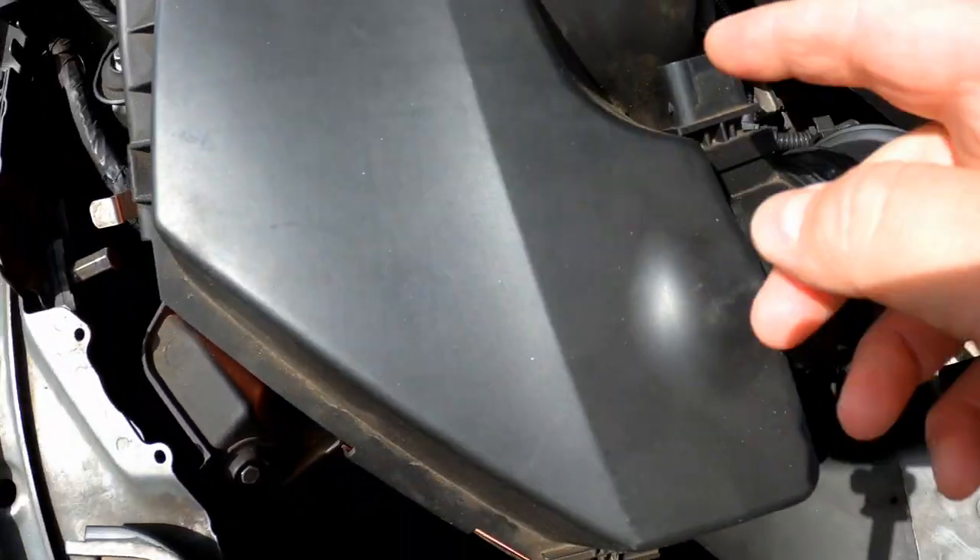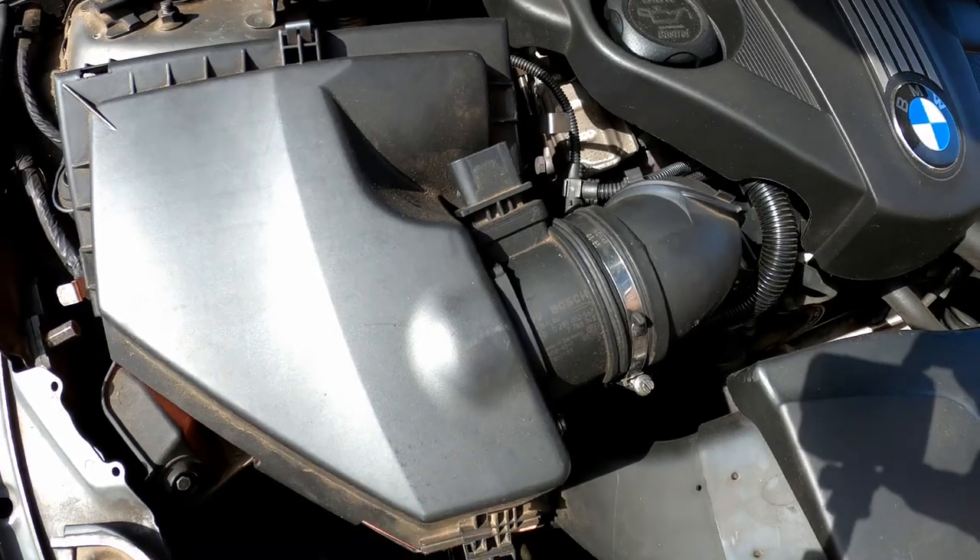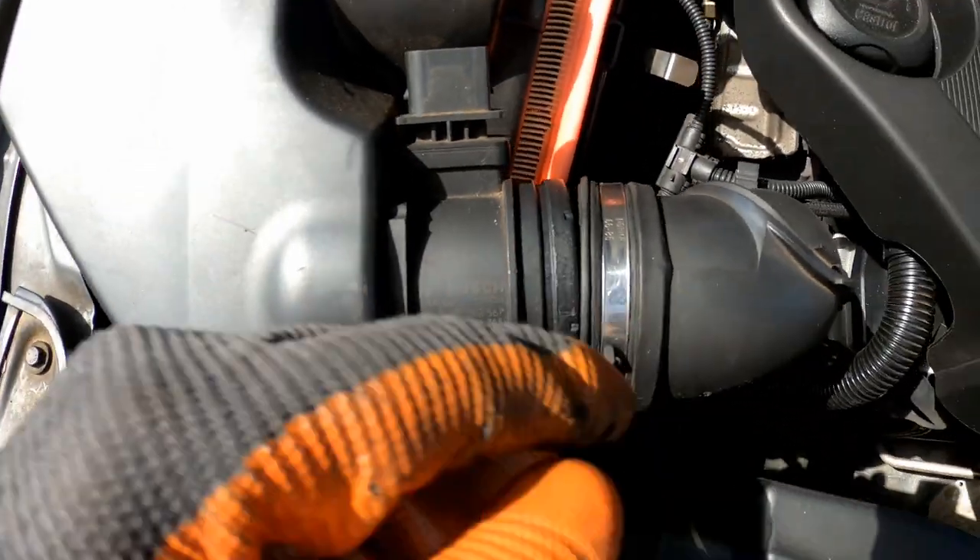En dan zet je gewoon hier zo, en dan kun je die gewoon los trekken. Dan trek je die naar achter en dan heb je de kap vast. Ik ga die even met één hand doen. En voilà—losgemaakt, gewoon even losgetrokken.